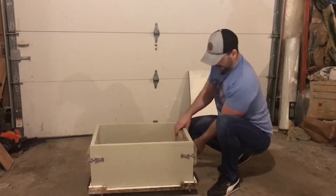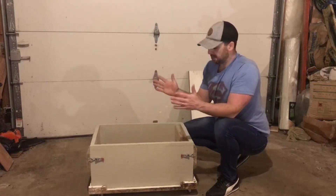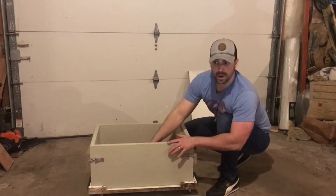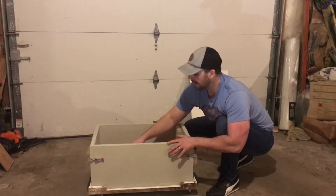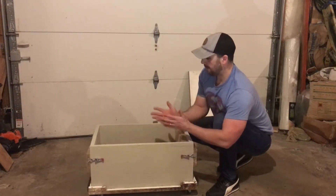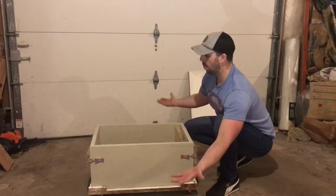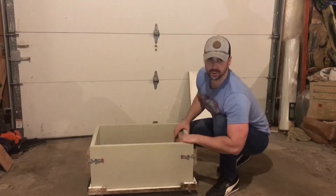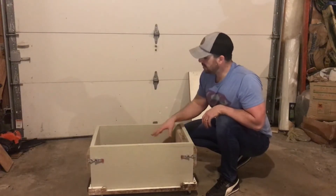Before I put the hempcrete in, I lay pre-cut fiberglass mesh on the inside of the form, then place a two-by-four that runs horizontally across the face of the Z panel. The fiberglass mesh hangs out over the edge, so once I pour all the hempcrete in, I fold it over and it covers every single square inch of the Z panel.